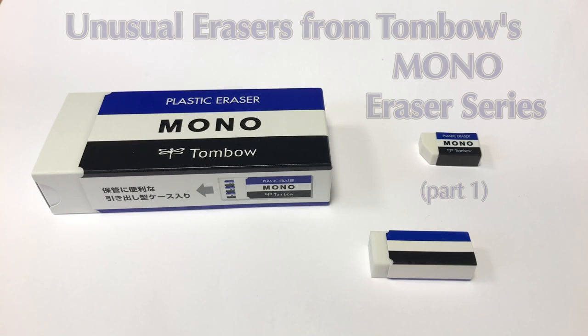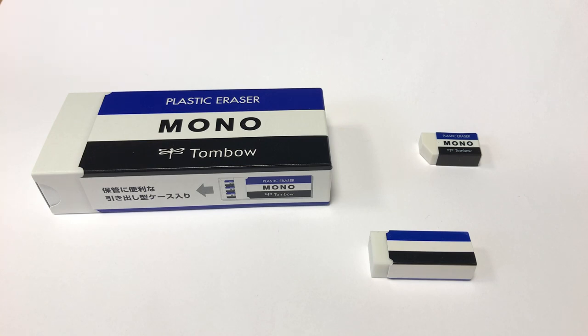Hello and welcome to another Blystift video. Today I want to talk about the Tombow mono eraser. The idea is that this is the first video, and if there's interest in this topic I'll do a second video with more information.